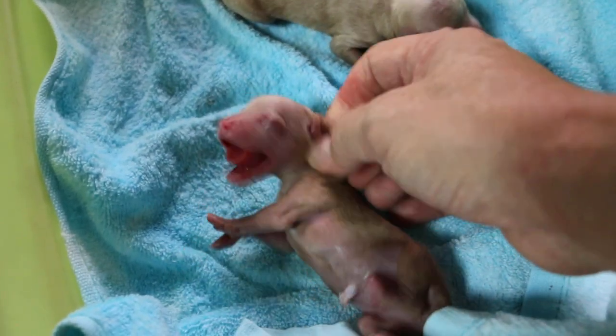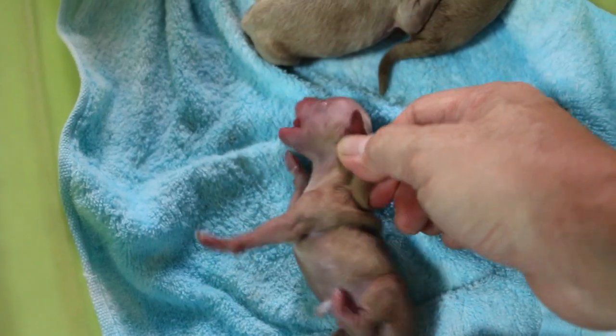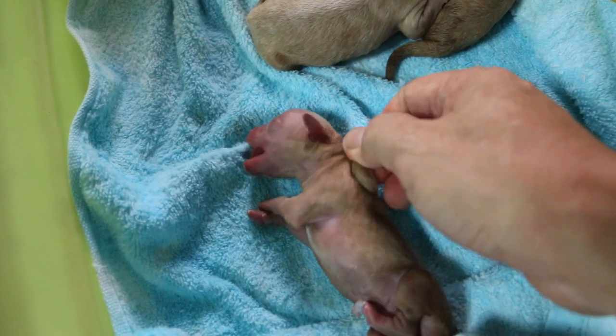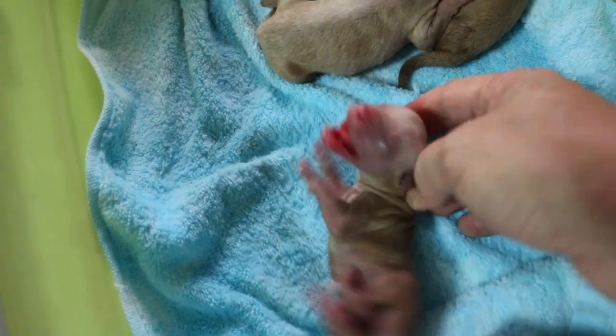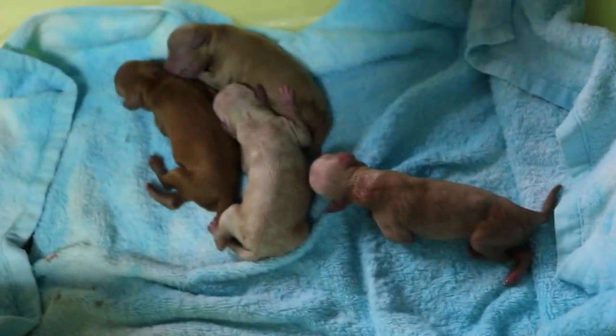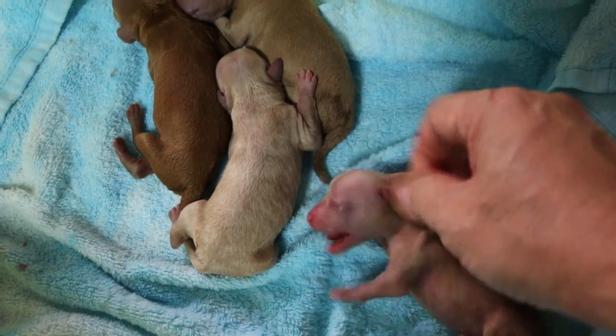If you look at the physical examination of the abdomen when the dog is upside down, you can see that the swelling is symmetrical. So I suspected it couldn't be three puppies from experience — and it's true, this is the fourth one.